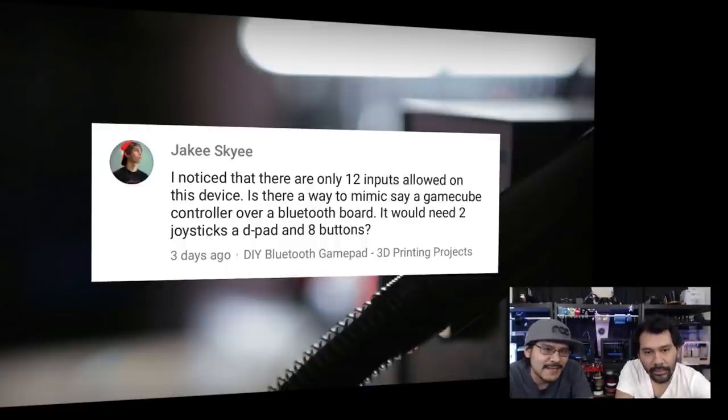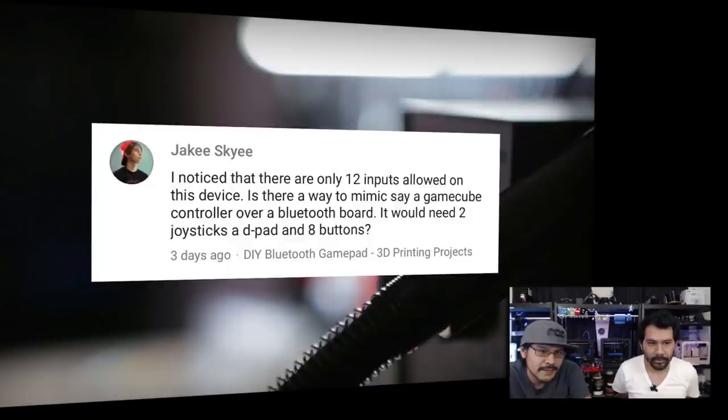From Jake E.: 'I noticed there are only 12 inputs allowed on this device. Is there any way to mimic a GameCube controller? I would need two joysticks, a d-pad, and eight buttons.' We just got a multiplexer in the Adafruit shop, so I'd recommend checking that out. We'll probably be doing some future projects with that, so stay tuned. There is a learning guide so you can get all the tech specs.